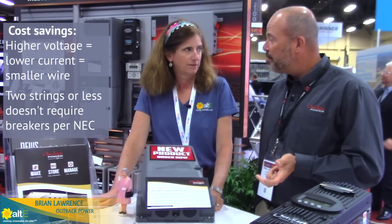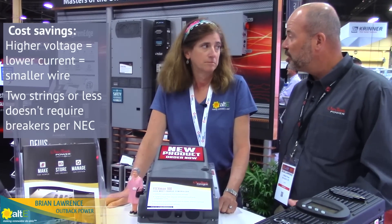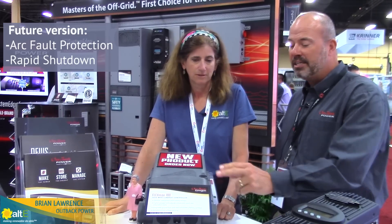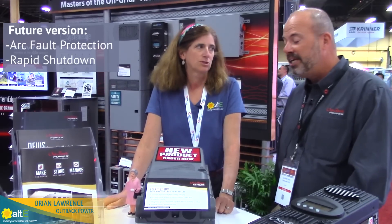We're able to go to an unfused combiner box, which is a much lower cost solution than a fused combiner. Future versions of this product are also going to have integrated arc vault and rapid shutdown capabilities.